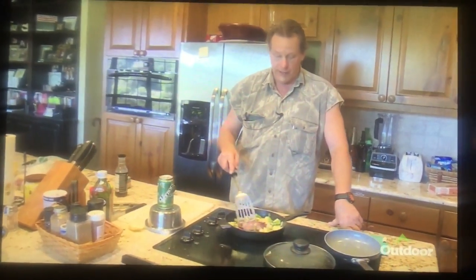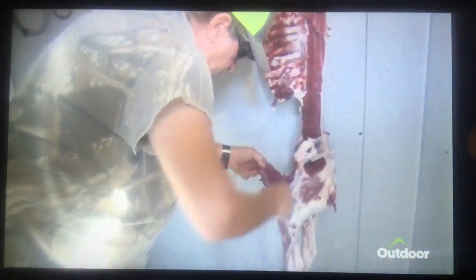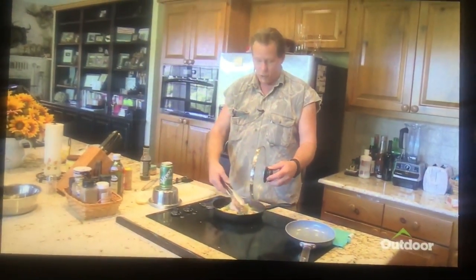If you don't have a walk-in cooler, if you just have a refrigerator at home, just go ahead and quarter that meat up or bone it out. Take your buck knife and debone all that meat. And I'm going to tell you, this is just a chunk of rump — just a chunk of a black buck rump. This has been aged for over a week.